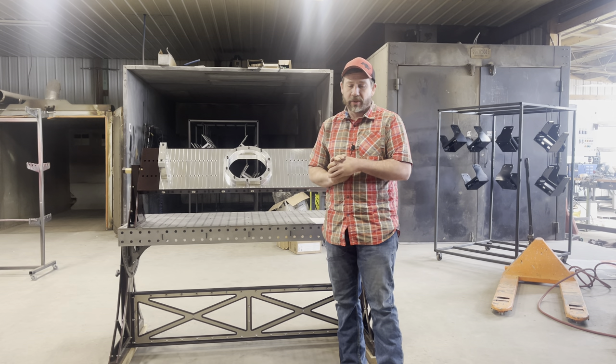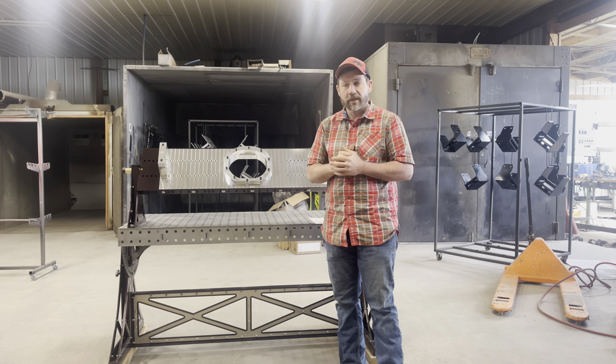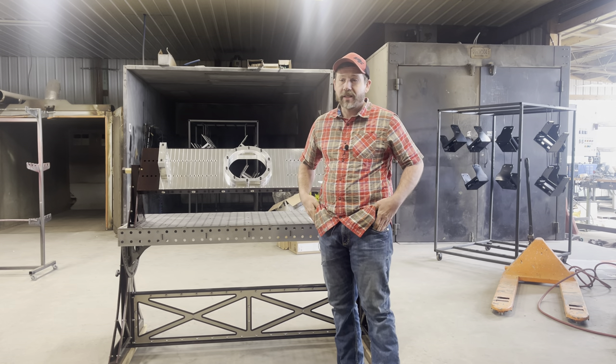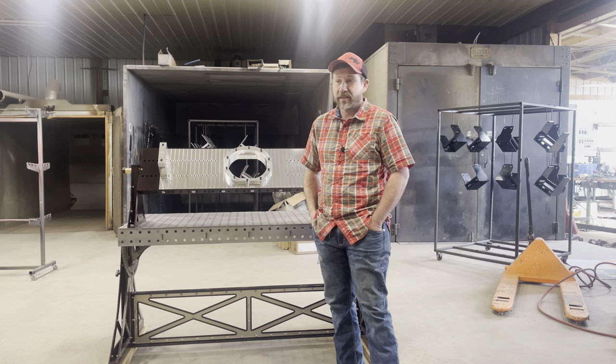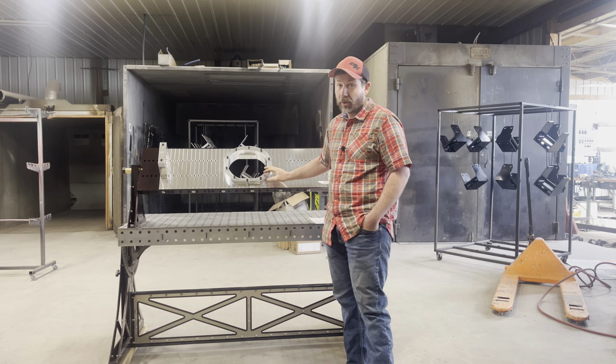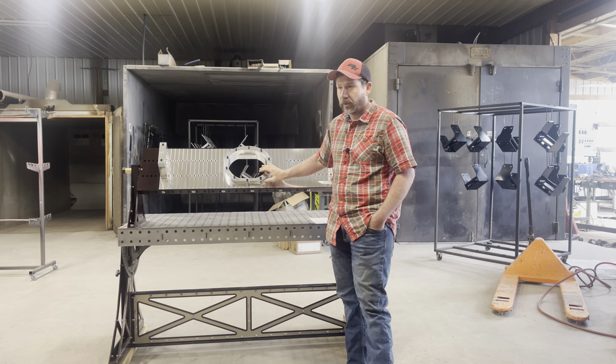Hey, everyone. My name is Reno with Armor Coating and Armor Fabrication. Today, we're going to do an overview of a Pro 9T from Hammer Concepts and Designs. This is a tabletop version of the Pro 9 fixture jig table for rear ends.